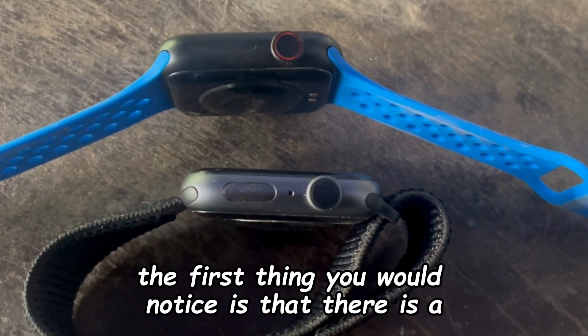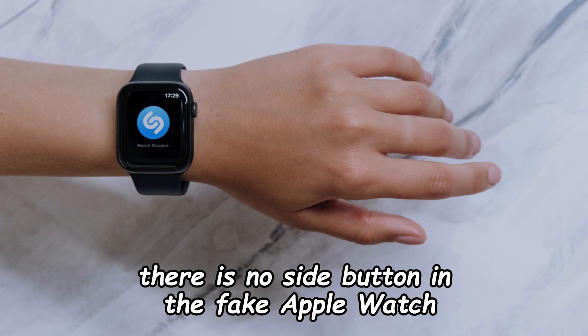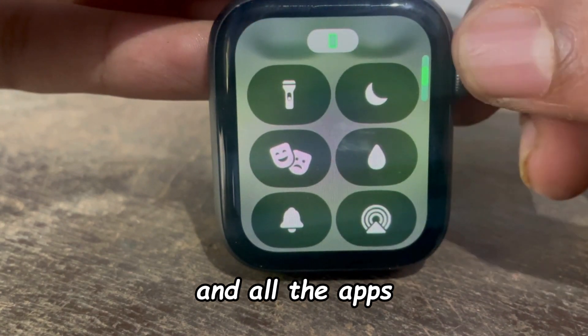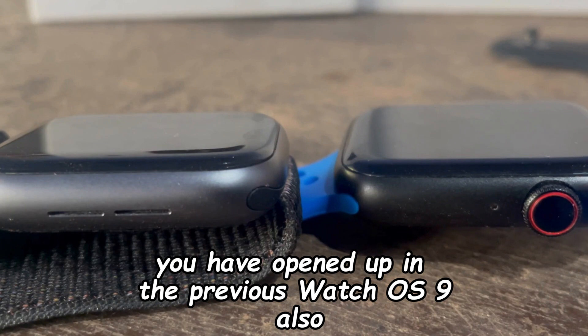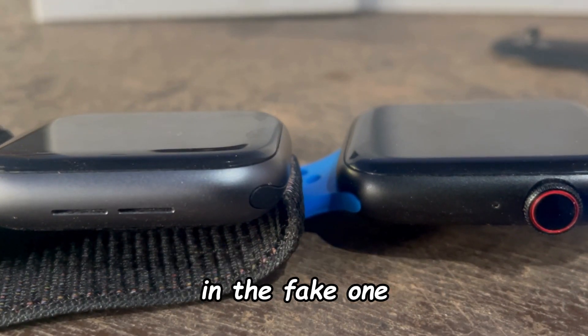The first thing you would notice is that there is a button missing in the fake one. There is no side button in the fake Apple Watch, which you use to open the quick control tab in watchOS 10 and all the apps you had opened in watchOS 9. Also, the color looks a bit lighter in the real one — in the fake one it's very dark.